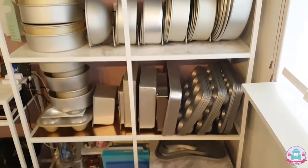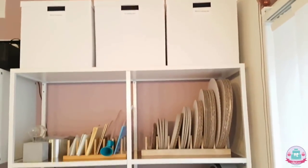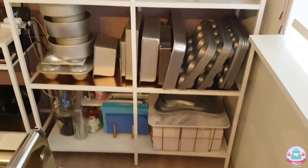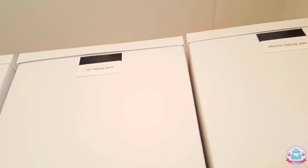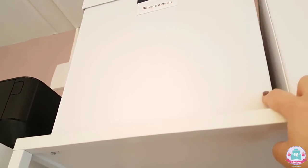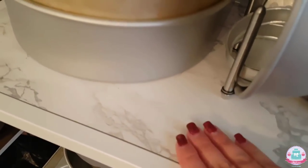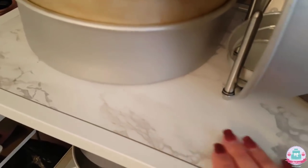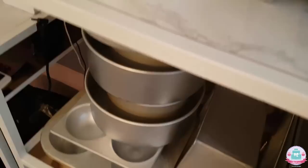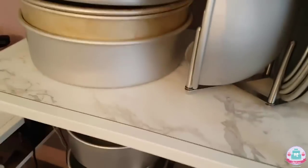Now we're moving on to a very exciting cabinet — I really love something that looks super organized. Here I have an IKEA shelf rack. It's actually glass but I don't like fingerprints, so I used contact paper in a marble print and a rose gold copper color to immediately bring some life into this otherwise boring cabinet.